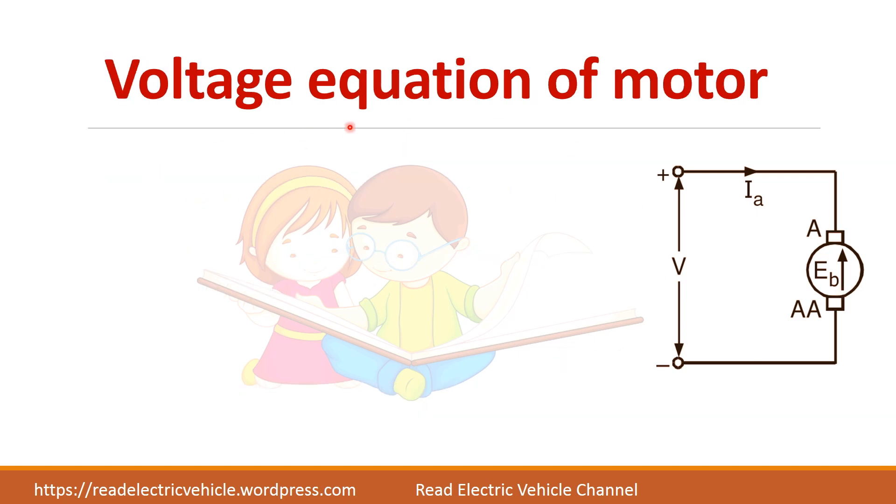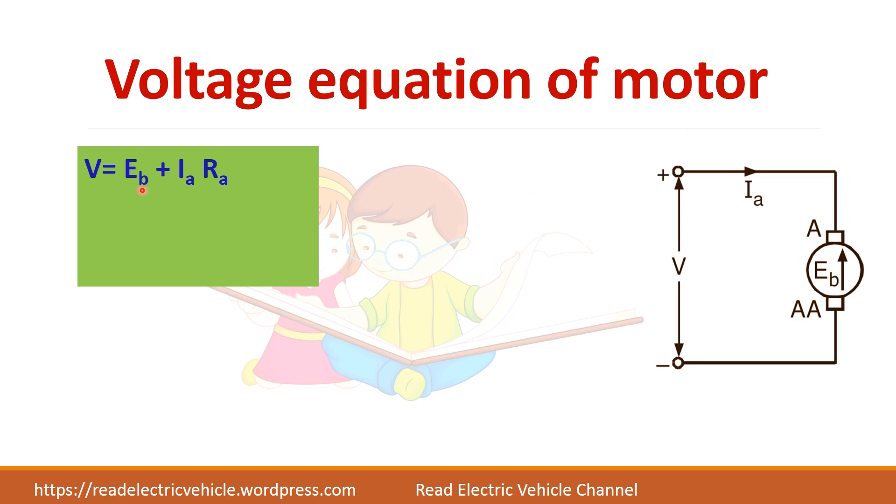Let us write the voltage equation of the motor. V is equal to Eb plus IaRa, where Eb is the back EMF, Ia is the armature current, and Ra is the armature resistance. This is opposite to the generator equation.